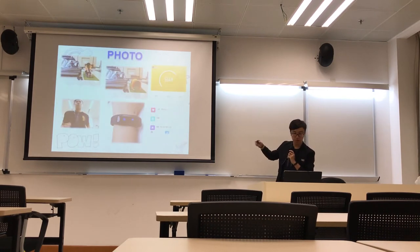This is the photo, and also another photo.